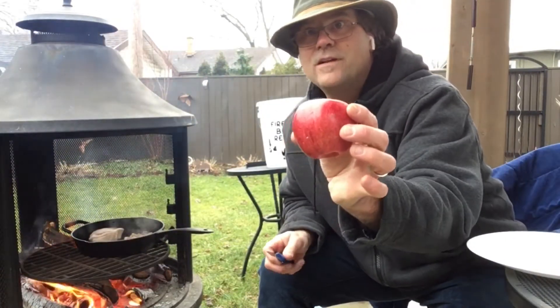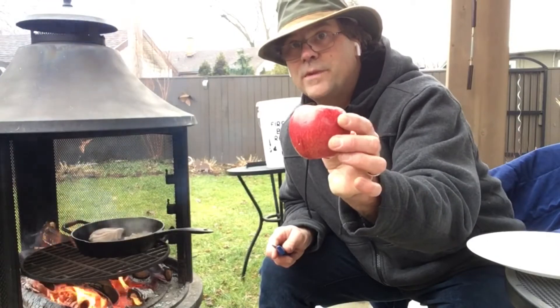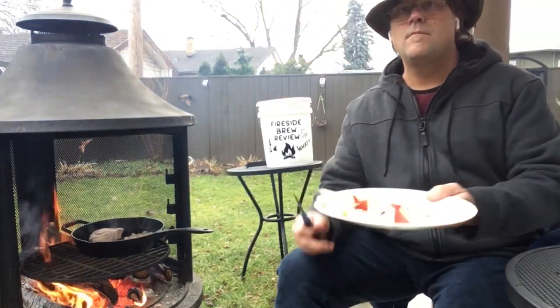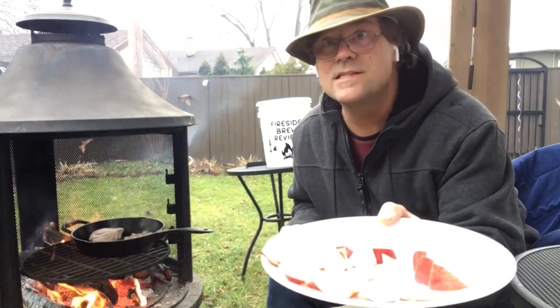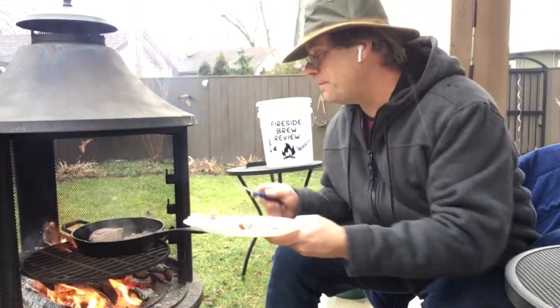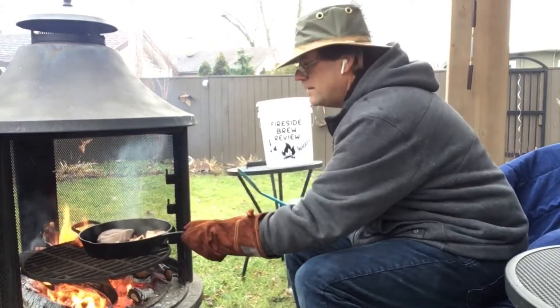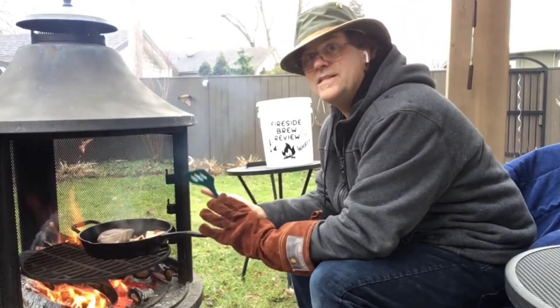Got an apple here that I'll dice up and throw in with the bacon. I got all that apple sliced up — let's throw that in the pan. I've got a really nice heat coming out of here.